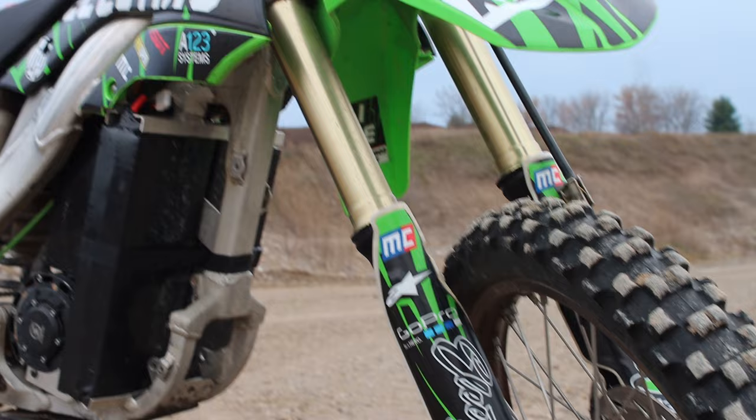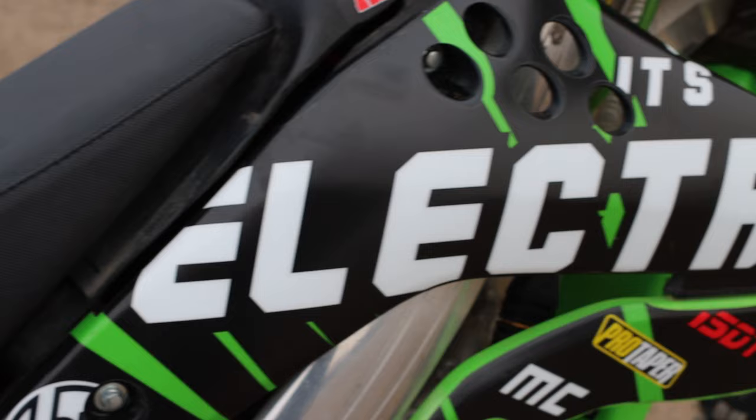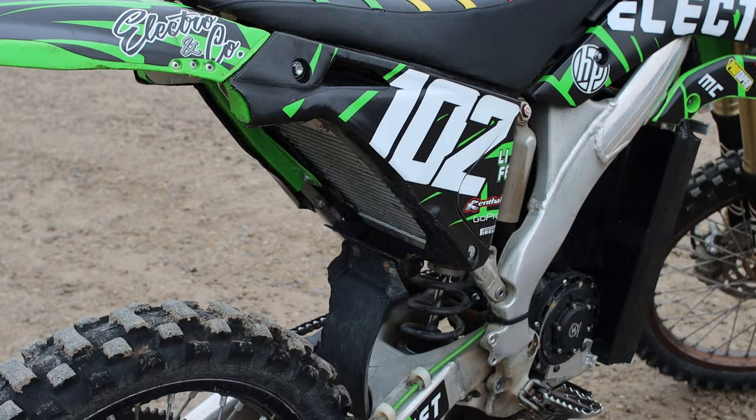I used to have a gas dirt bike but the motor blew up on it, so I turned it into this. I built it with a 20 kilowatt — that's 26 horsepower — brushless DC motor. There's a 200 amp motor controller hidden up under the seat.